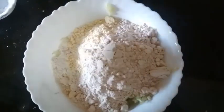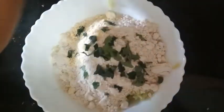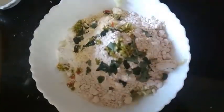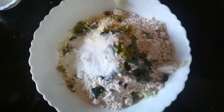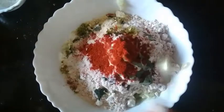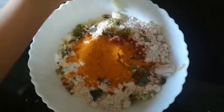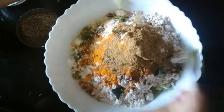Then we will add curry leaves, one tablespoon chili paste or as per your taste, salt as per taste, red chili powder as per taste, turmeric powder about 1 tablespoon, cumin seeds about 1 tablespoon, coriander powder about 1 tablespoon, and finely chopped onions.